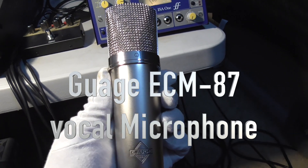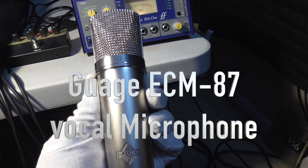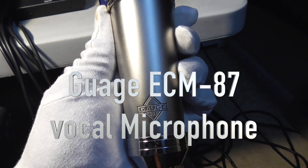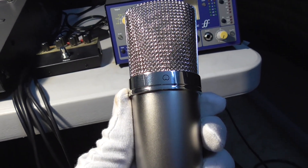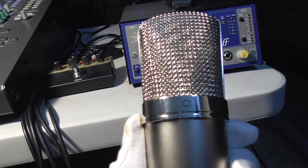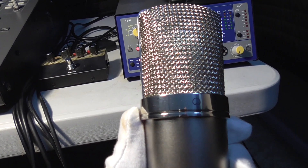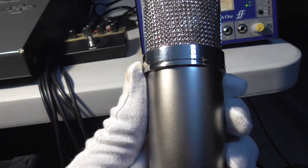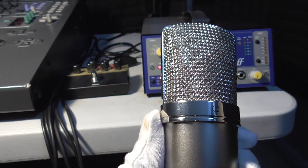Hello everybody, this is Brother Jonathan. Thank you for stopping by. Today we're talking about the Gauge Instruments ECM 87 condenser microphone — this is going to be the new go-to microphone for Need With a Soul Diva. This microphone was recommended to me by one of the Soul Diva's producers, Stay High 149, who said it changed his viewpoint on bang-for-the-buck microphone quality. He has a Neumann U67 and says the ECM 87 is right up there with it, which I find amazing.